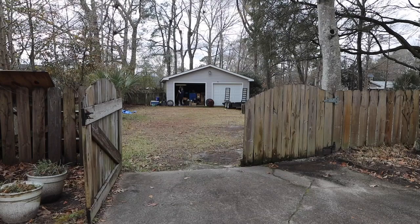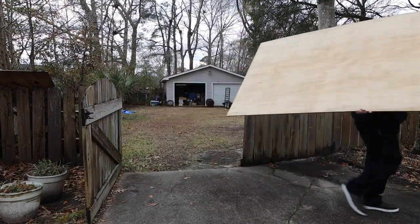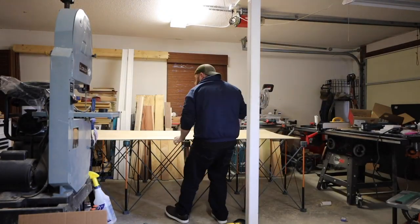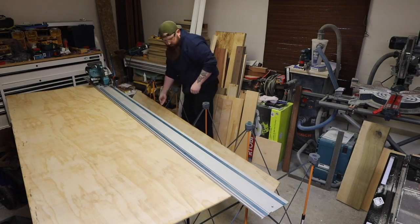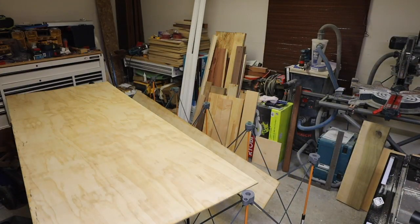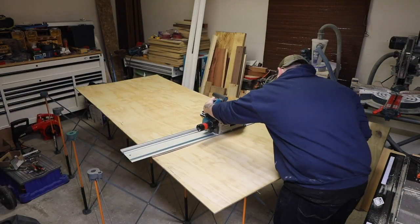Now that the face frame is done, let's move on to the opening for the top. For this pattern I'm going to use a quarter-inch sheet of plywood. You can use other materials like cardboard, but I wanted something rigid — and I'll show you why in a minute. I used my track saw to cut it down to the exact size that the butcher block top will be: in my case it's 72 by 39 inches.